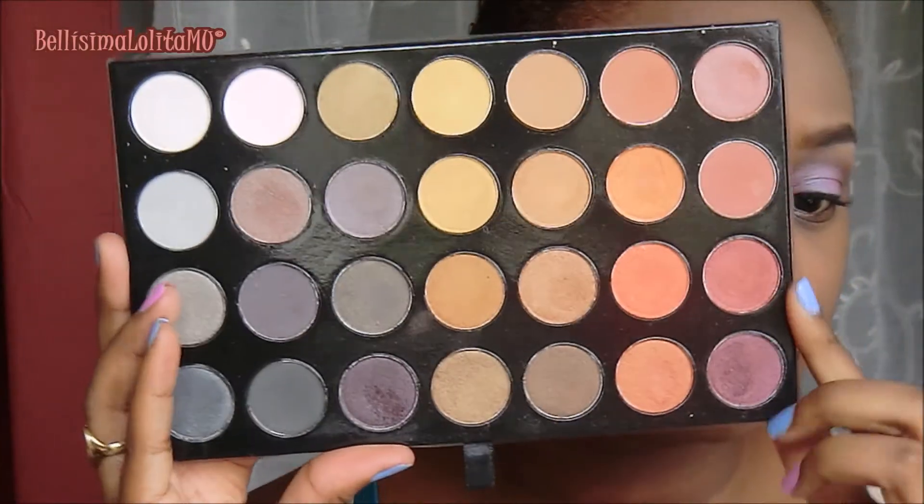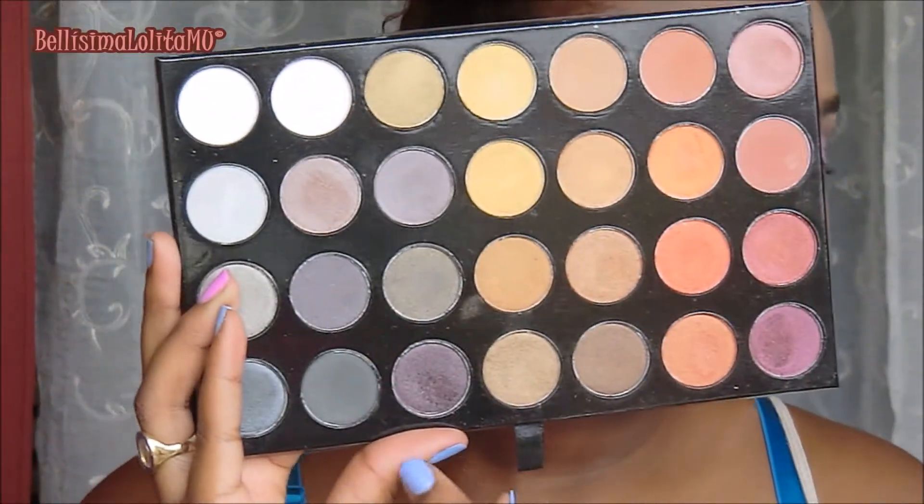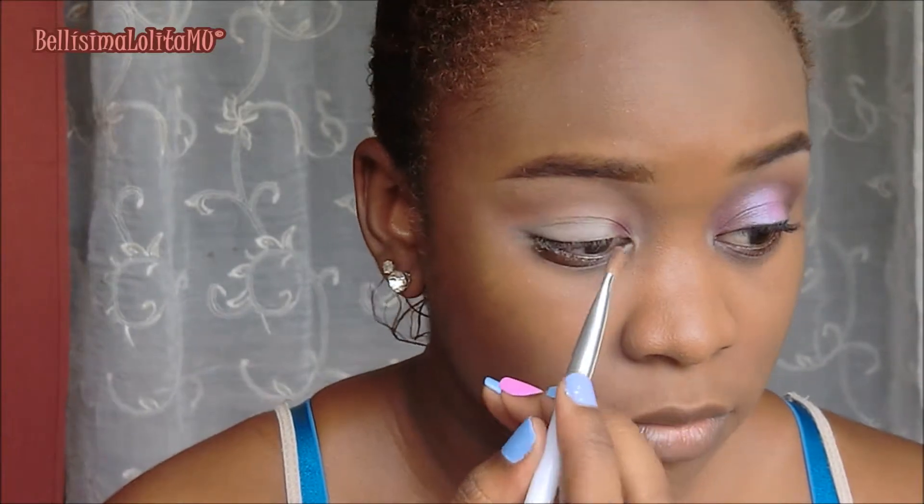I'll be using these two eyeshadows and I'll be applying them to the very inner third and the outer third of my eyelid, letting them meet in the crease. I'll be blending that quite high — I want this to be sort of a bedroom, smoky eye look with color, and then blending those edges.